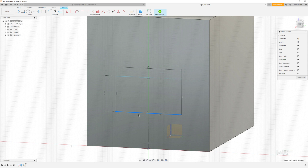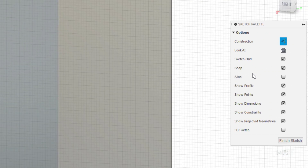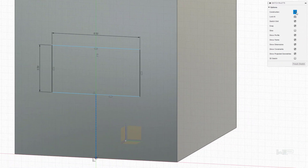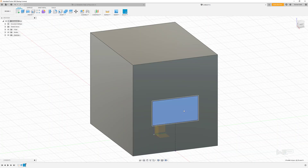That's going to put that point in the middle of that line and lock it into position. Now, I'm going to click on the construction line we created and hit the X key — that's going to make it a construction line. You can also toggle that in the sketch palette. We're going to give that a dimension of four millimeters up from the bottom of our cube, then finish the sketch.